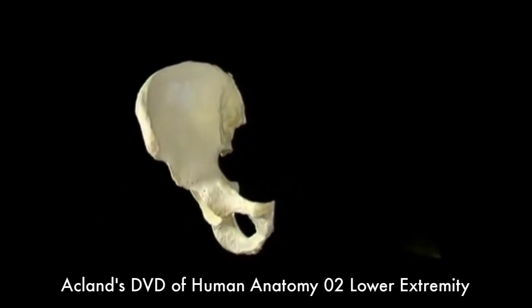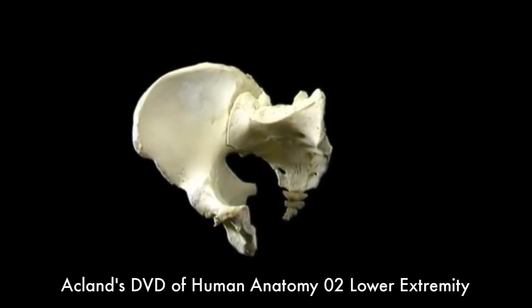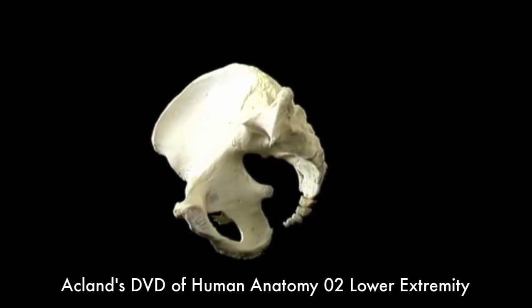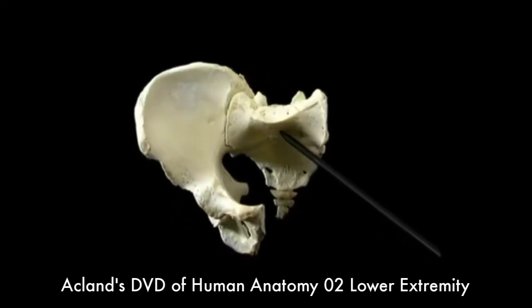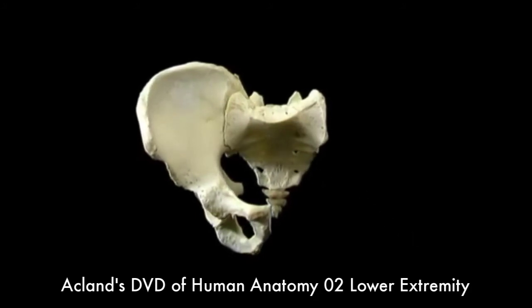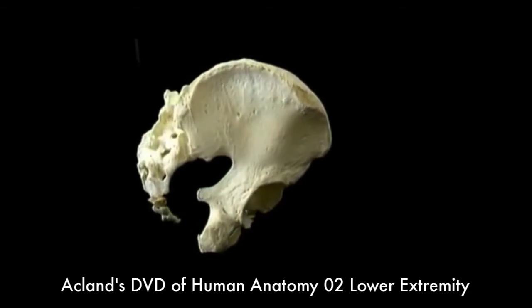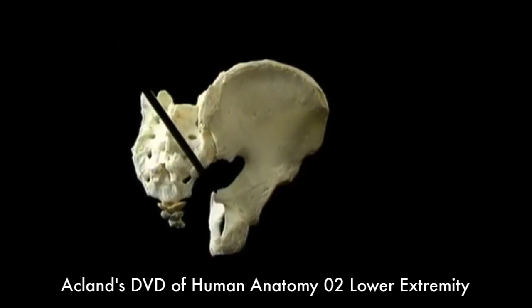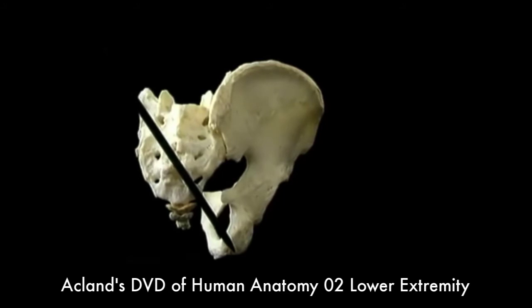Now that we've looked at the hip bone, let's bring the sacrum back into the picture. We're looking at the bones as they'd be in the upright standing position. It's perhaps surprising to see the angle at which the sacrum lies — its pelvic surface is more nearly horizontal than vertical. The sacrum is attached to the hip bone not only by the sacroiliac joint, seen here from behind, but also by two big ligaments, one going to the ischial spine and one going to the ischial tuberosity, as we'll see in a minute.